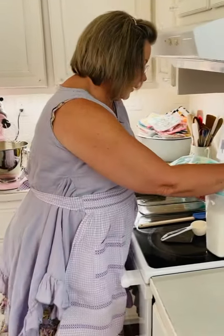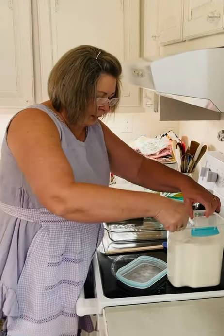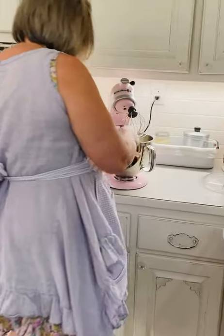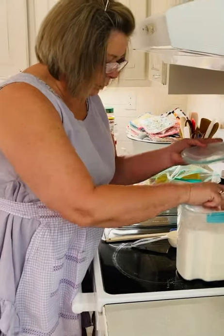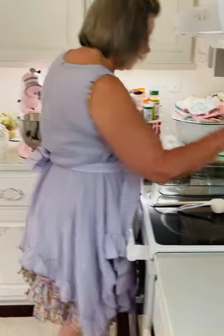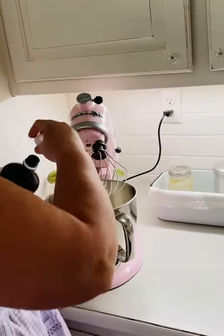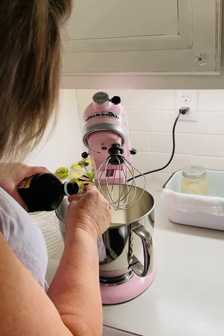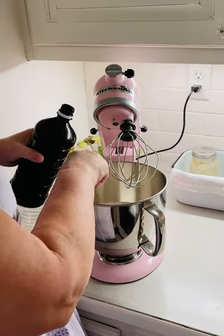Then you're just going to put in a fourth of a cup of granulated sugar, just pour that in. Then vanilla — I got this when I was on vacation in Mexico, works great. Big bottle and about a teaspoon. What I usually do for a teaspoon — I just put a capful in.